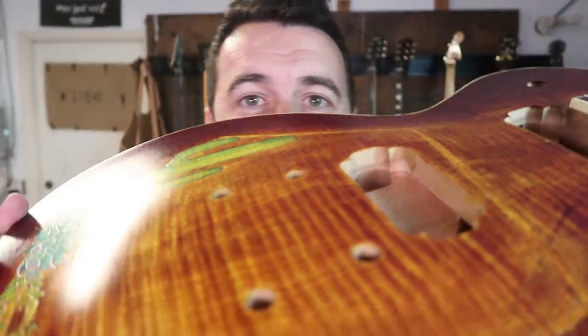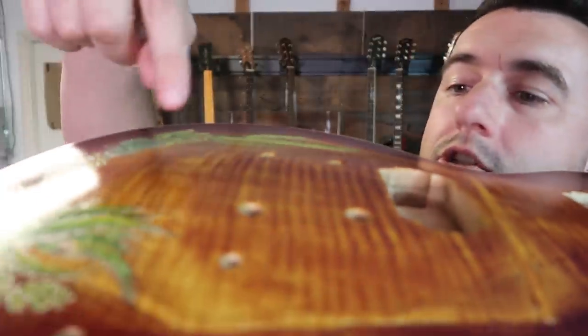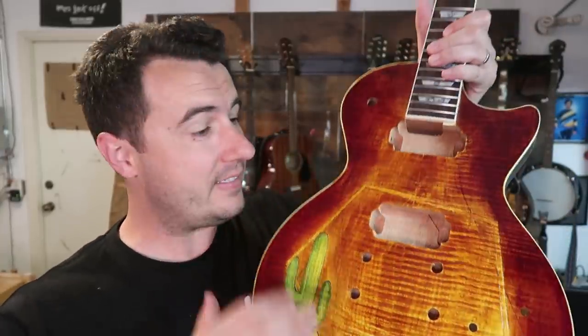But you can see there is something called orange peel on here — it doesn't have a glassy shiny finish to it. Today I'm hoping to make that happen. What I'm going to be doing is called wet sanding and then polishing the guitar. Every time I've tried to do this, I have gone into the color I put on the guitar. I haven't been able to achieve that glassy look yet on any of my guitars.